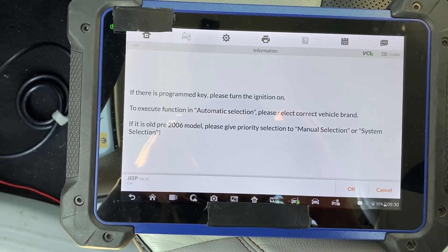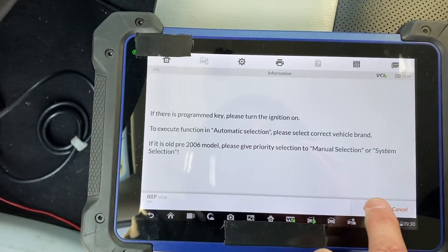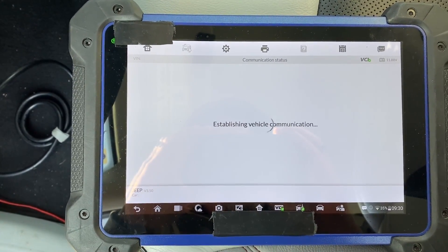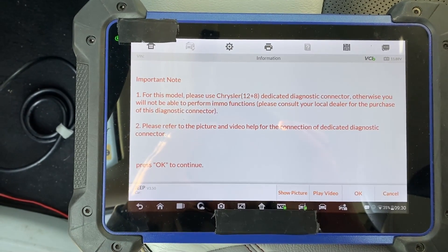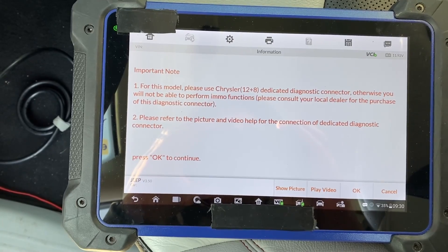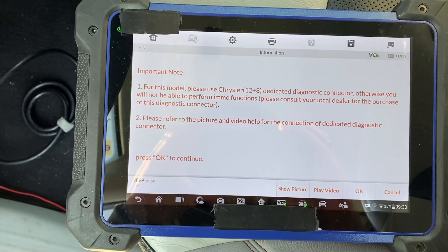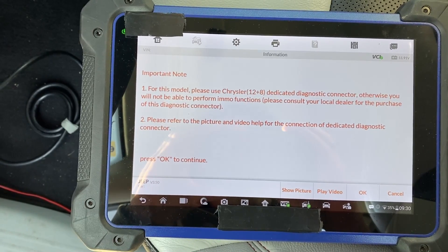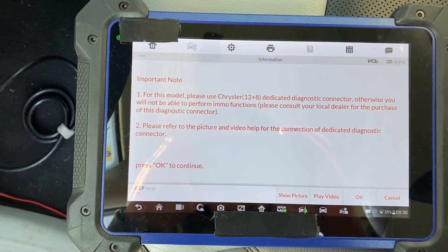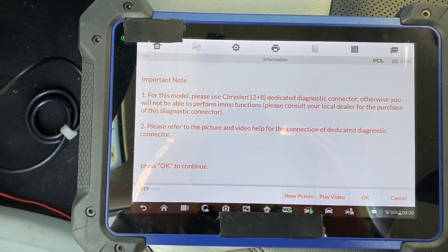I'm not actually going to demonstrate the programming of the key in order to keep the video a bit shorter. Now we're getting a warning from Autel telling us we need to use their 12-plus-8 cable, which you can use — you can find the security gateway up under the dash, disconnect it, connect the 12-plus-8 cable and it'll work that way. But I think the method I'm showing you is a little bit easier.